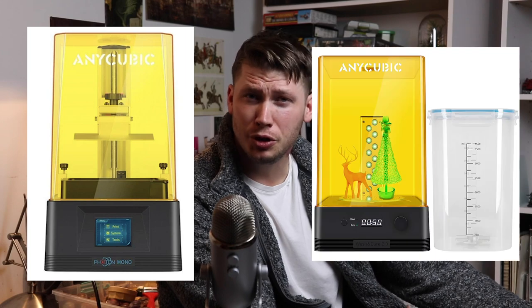Hey guys, welcome back to Eric's Hobby Workshop. Now I'm pretty much a luddite when it comes to technology. I've seen Terminator 2 and I didn't really like what I saw, so I resisted 3D printing technology pretty vehemently for the last couple of years as it's exploded onto the scene. But when Anycubic offered to send me a Photon Mono printer and a wash and cure machine, I figured it might be time to come kicking and screaming into the 21st century.